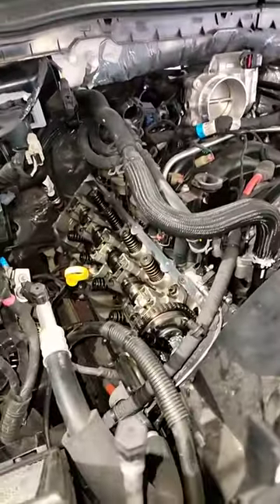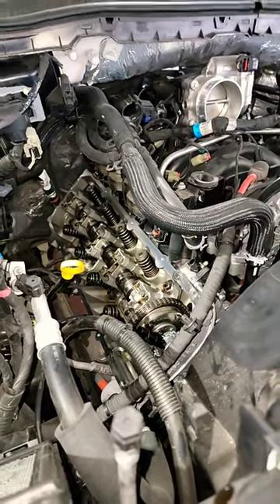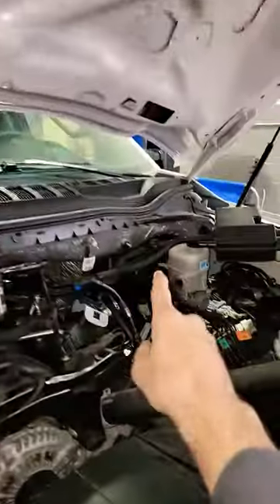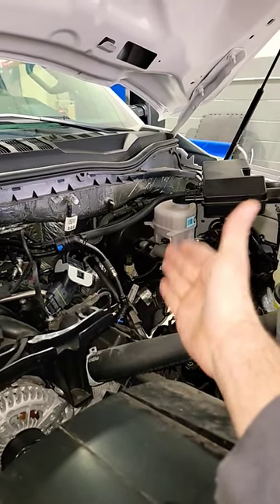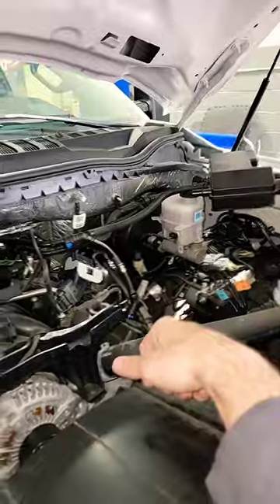One of the dead giveaways that kind of preemptively told me what was wrong with this — I had no brakes. There was barely any vacuum assist when I hit the brakes. Hmm, what is going on?